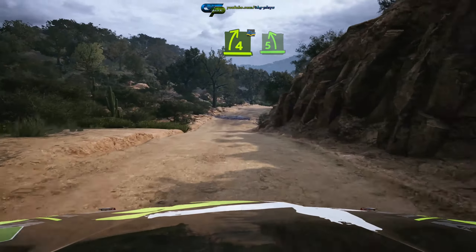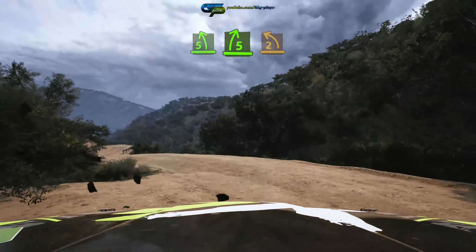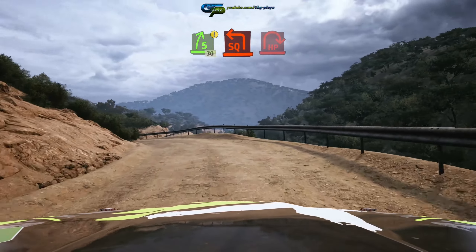Water splash into 5 left, 5 right, and 2 left short. Caution, caution, into 5 right, 30, unseen.